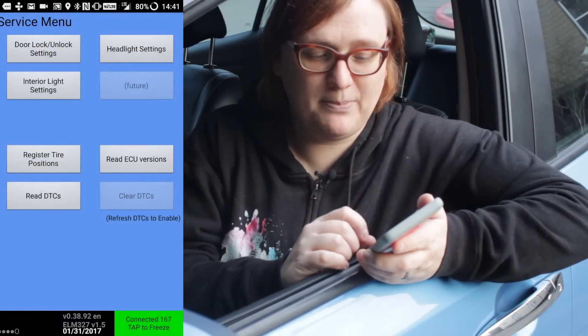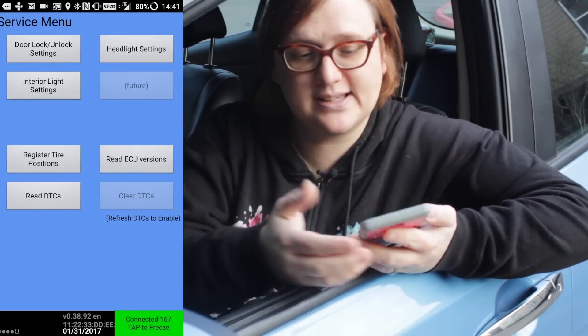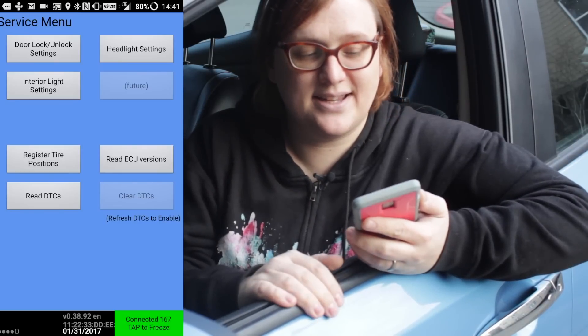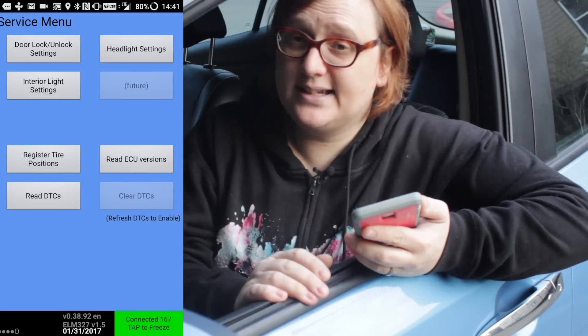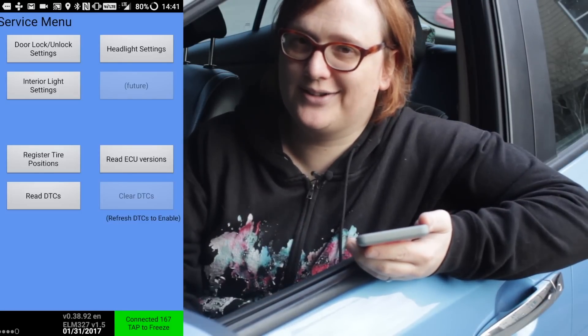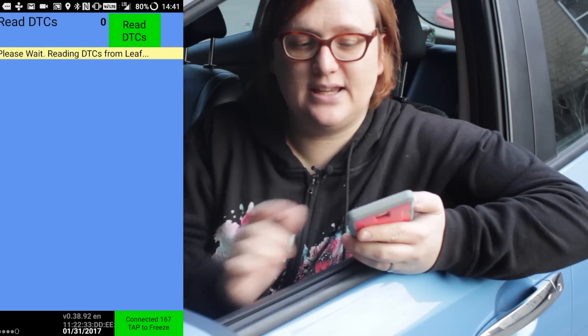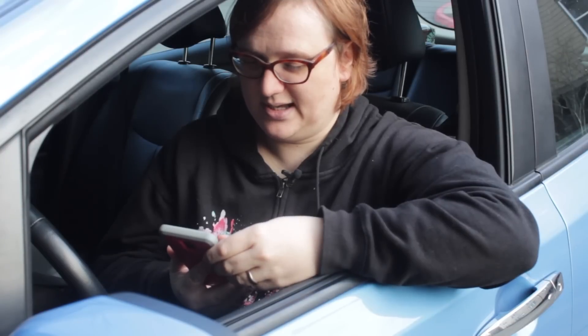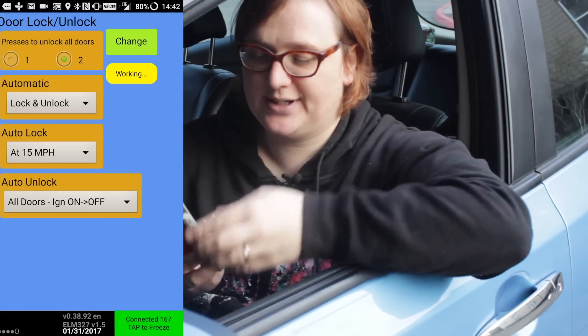Once we enable the service screen and go back, we can use it. It has options like door lock/unlock settings, headlight settings, interior light settings, register tire positions, and read/clear DTCs. DTCs — diagnostic troubleshooting codes — are present in every modern car and allow you to check if your car is healthy. Right now it appears my car is in pretty good shape.